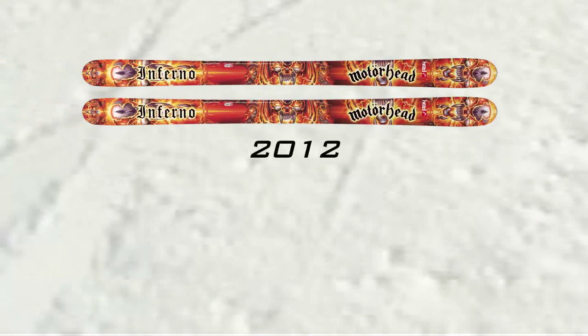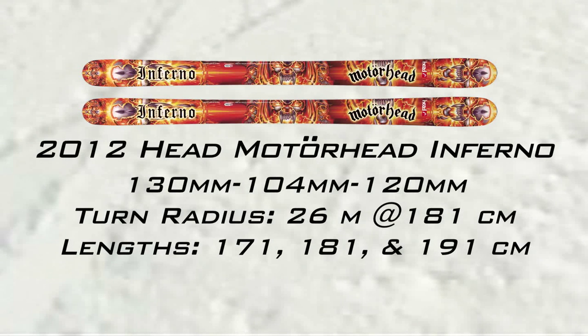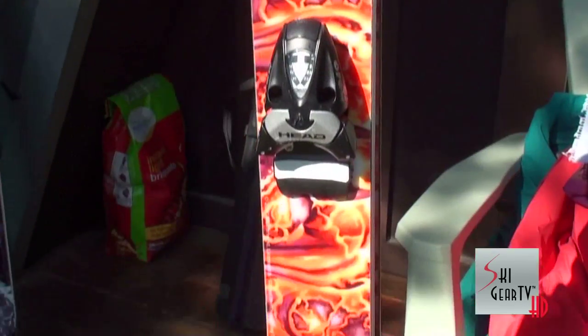They're 104 underfoot, 130 in the tip and 120 in the tail, and I think it's a perfect width because they can carve through and they have about a 26 degree turn radius. They can carve through anything — crud, powder — they're still great. They're great for landing different airs. I like them because they don't flop.